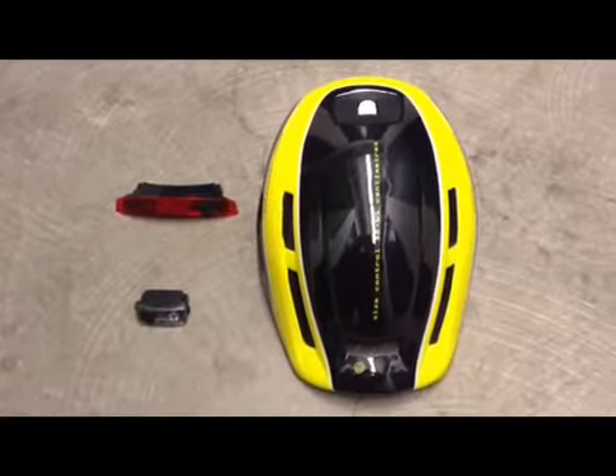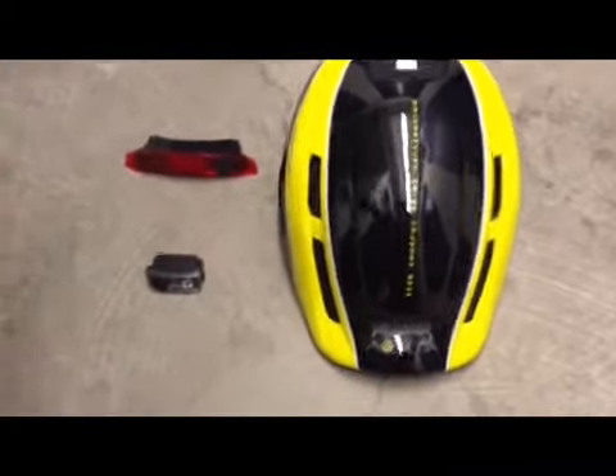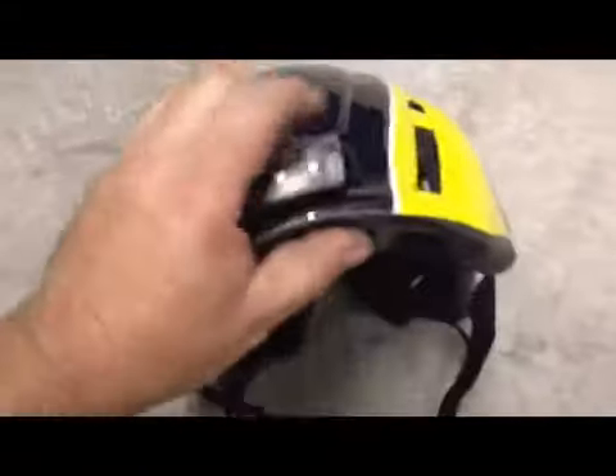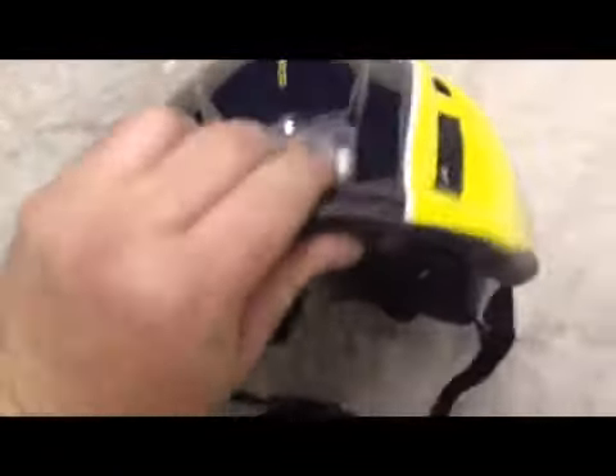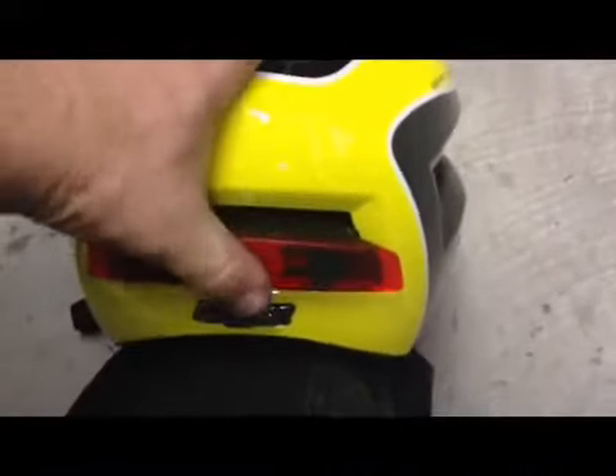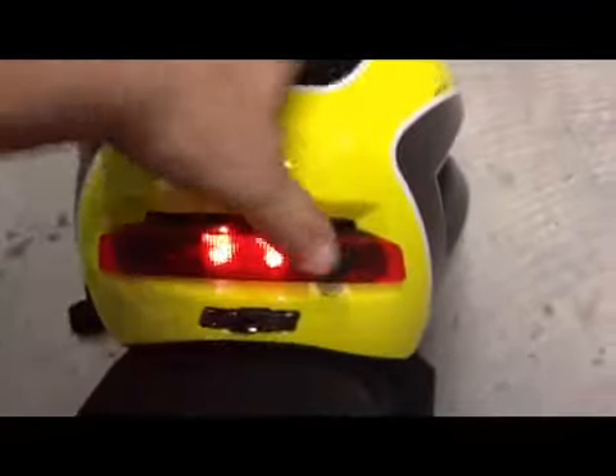Installation of the bike lights on the helmet is actually pretty simple. You just grab, say, the front one, take the helmet, and stick the light in here — and it's in. It can't fall out. The back one goes the same way — it goes right into the back slot like this, right in here. And it's in and it's working.